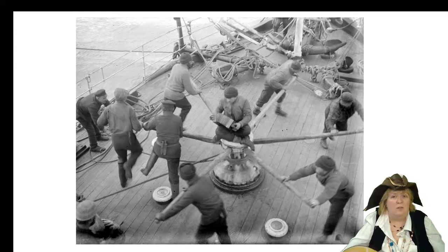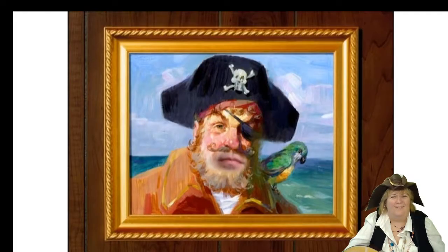Now there's one sea shanty that you're really, really familiar with. It's a newer one, but it's still done in the sea shanty style. Who lives in a pineapple under the sea? SpongeBob SquarePants. You can't help but say SpongeBob SquarePants — because that's the leader, the caller, and everybody else does the answer. That's the idea of a sea shanty.